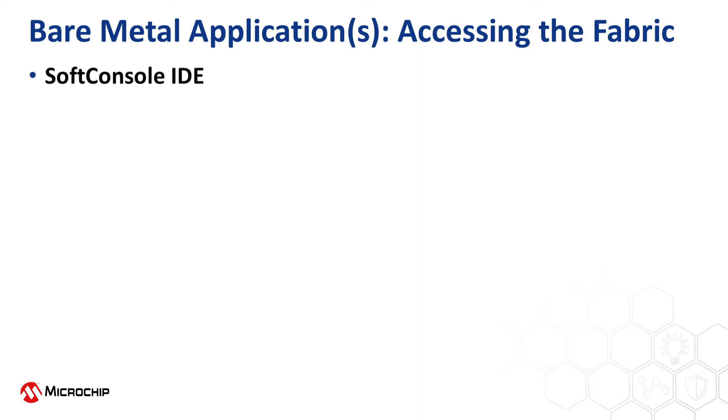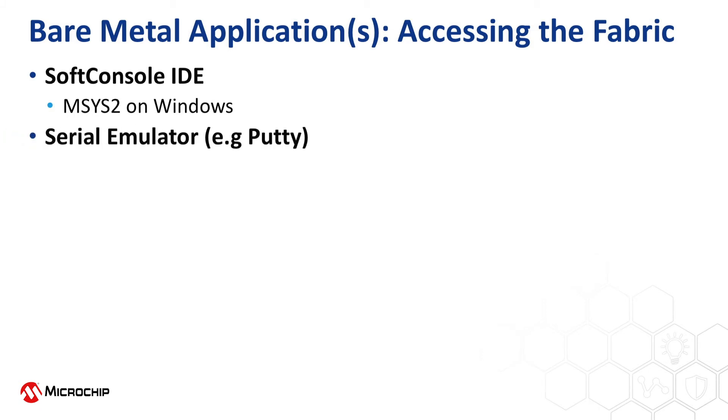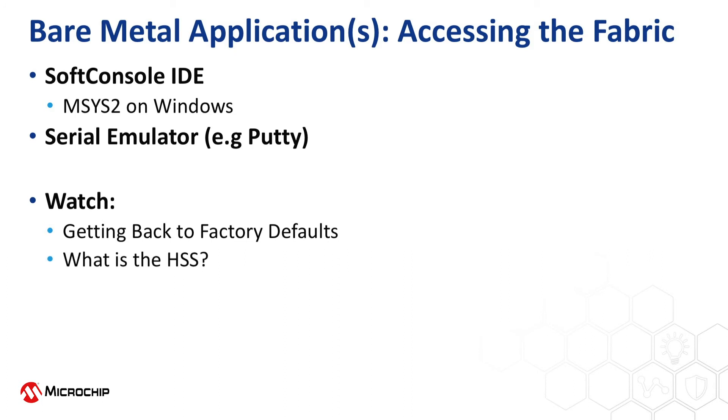To complete the steps shown in this playlist, you'll need the SoftConsole IDE along with mSys2 on Windows to build the HSS, and a serial emulator such as PuTTY. The FPGA design used in this playlist is the reference design available on GitHub. Be aware that this has been updated since some kits were manufactured and the latest version should be used. To update to this version or restore programming, watch the video called Getting Back to Factory Defaults. If you want to learn about the HSS and how to configure it to build on Windows, watch the video called What is the HSS? A link to both of these videos are available in the description below.